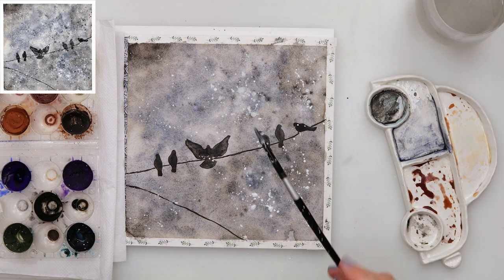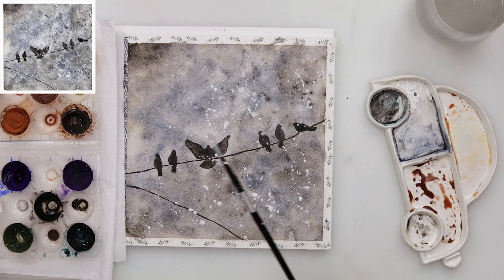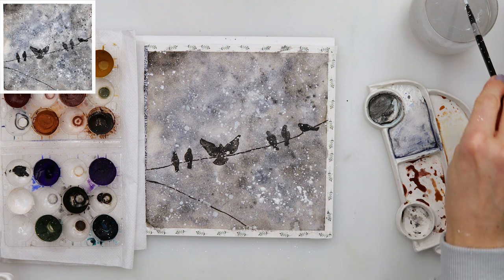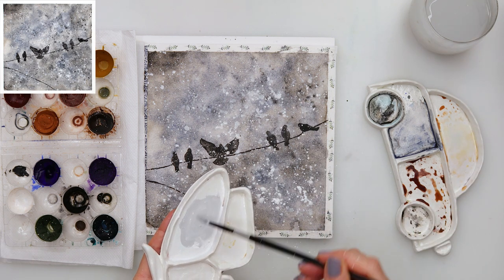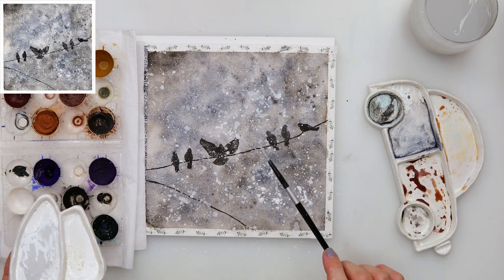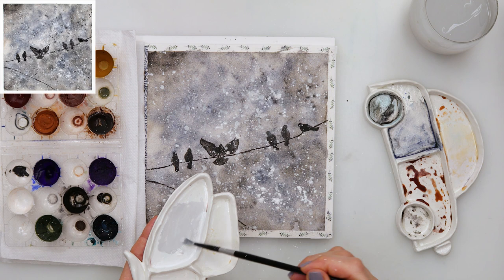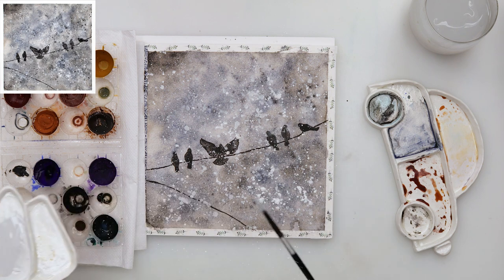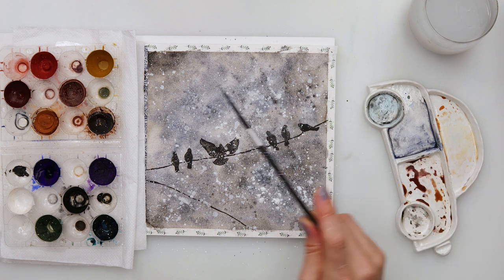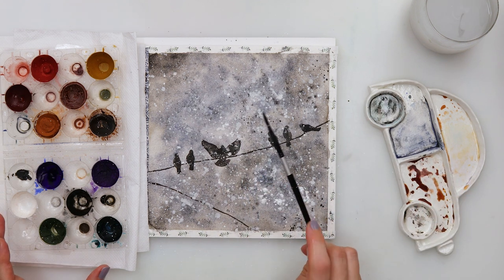The last thing I am going to do is add a couple of sprinkles. First with white gouache — I pick up the paint and then dab it into my water because I want larger sprinkles too. I don't want it to look like stars; I want it to look like snow, so we need both larger and smaller sprinkles. I also added some black into my white gouache and sprinkled that, and then the last one I sprinkled just black.